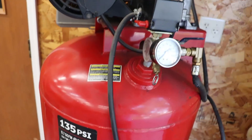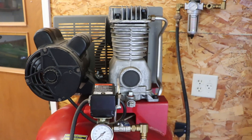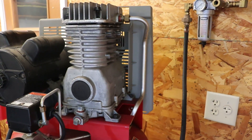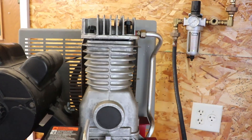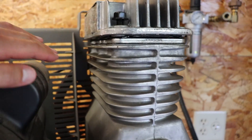Today I'm working on this 60-gallon air compressor I bought in 2009 new. The issue is the head gasket — there's two gaskets, the top and the bottom — leaking air.